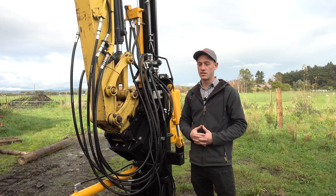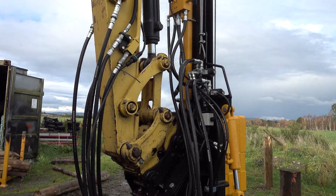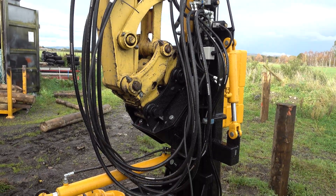We recommend a minimum of a 13 tonne excavator. This machine requires two hydraulic auxiliary circuits on the end of your boom.